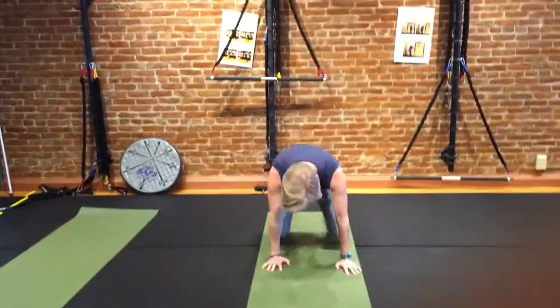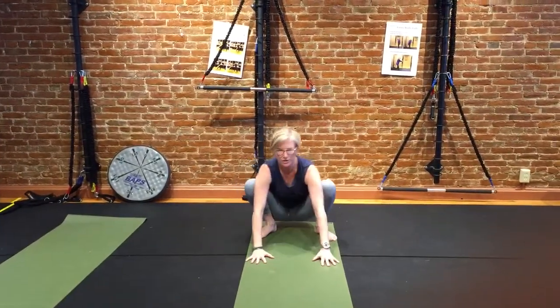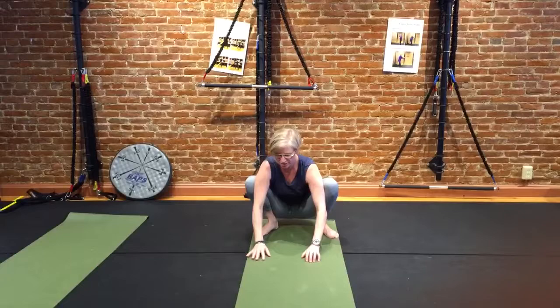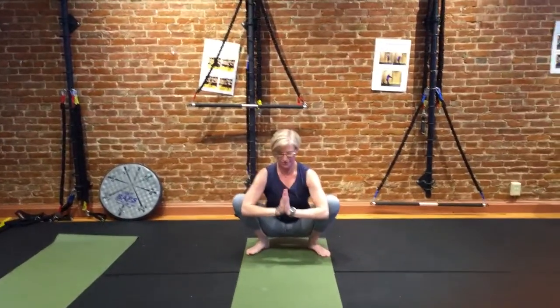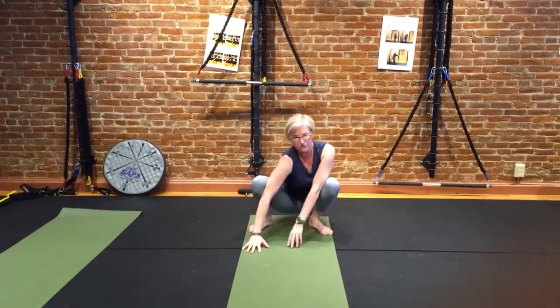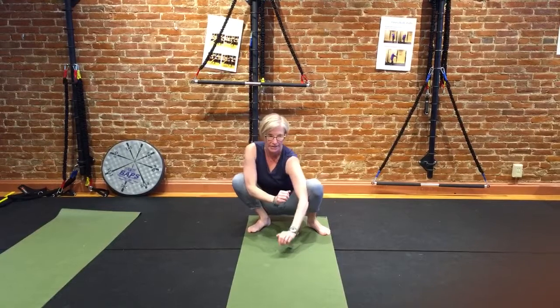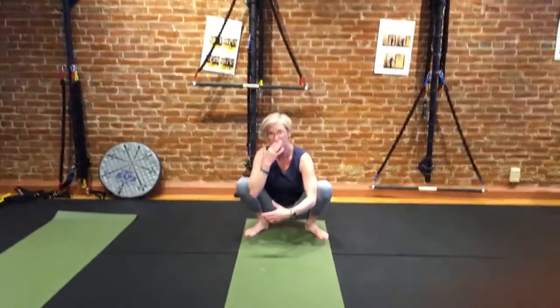Then we had you come up on like this. We wiggled around a little bit. We don't want to be collapsing. We worked on pressing your knees apart a little bit, shifting around — really just finding new places for your body to go while you're lifting it like that.